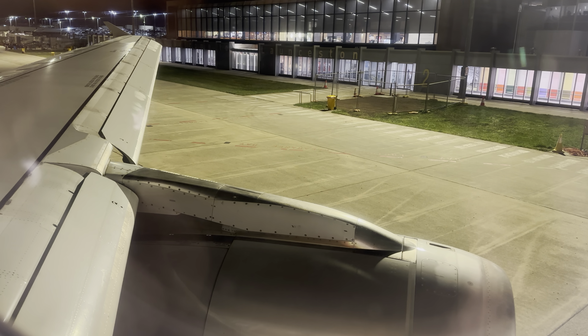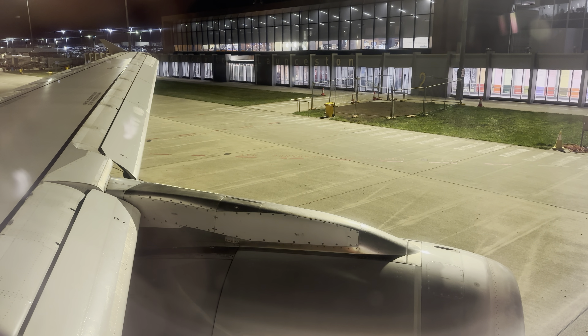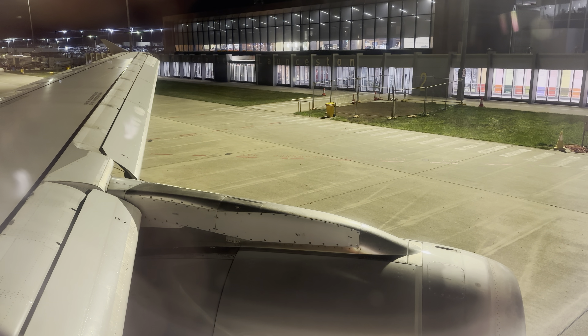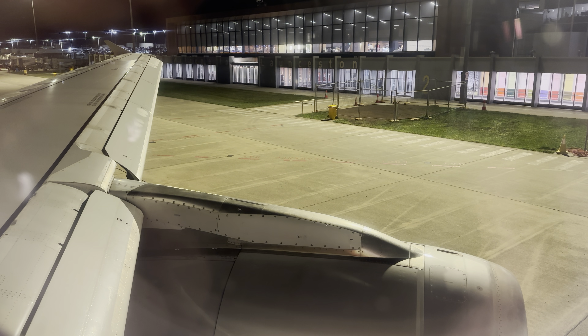Only inflate your life jacket as you leave the aircraft by pulling down on the red tags. You can top up your life jacket by blowing into these mouthpieces. The life jacket also has a whistle and a light to attract attention.